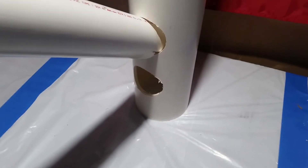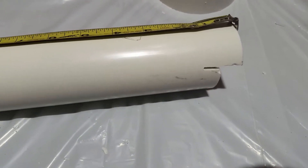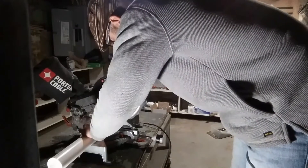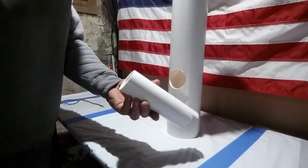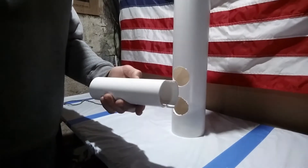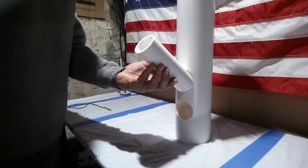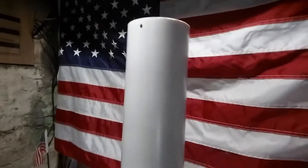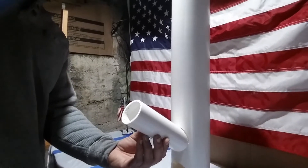I pulled it up to get that angle. Next, I measured out eight inches from the notched end and cut that off. So now we've got our eight-inch-long two-inch PVC with the notch cut so it can go in the top hole at an angle. We drill a hole at the top of this piece so we can put a string on there to hold it up at that angle.